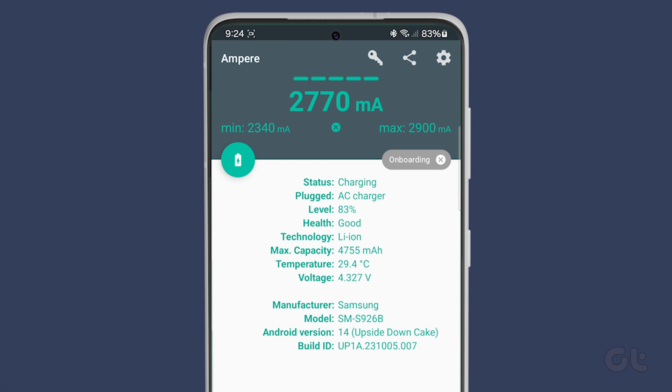Lastly, the app provides additional details such as battery health, phone temperature, voltage, and charger type, among other information.